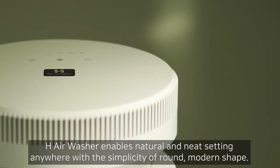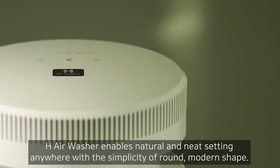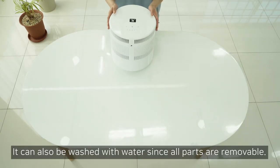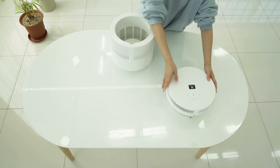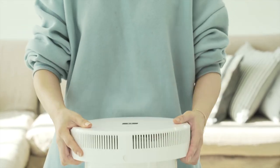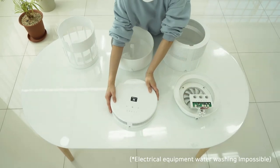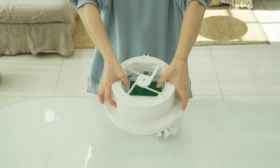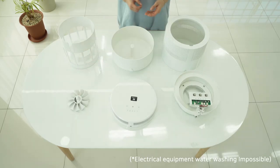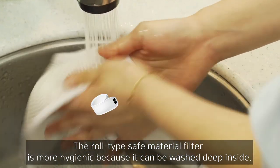H-Air Washer enables natural and neat placement anywhere with its simplicity of round, modern shape. It can also be washed with water since all parts are removable. The roll-type safe filter is more hygienic because it can be washed deep inside.